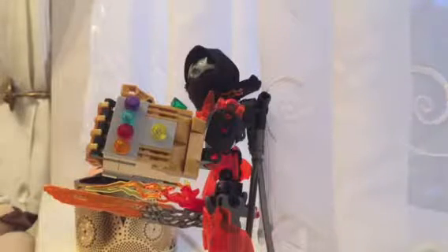Hi guys, it's me Crimson Reaper, and today we're doing sort of a mock review. I made the Infinity Gauntlet — I made my own Infinity Gauntlet with Lego.